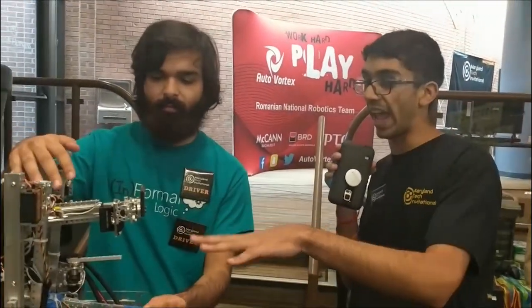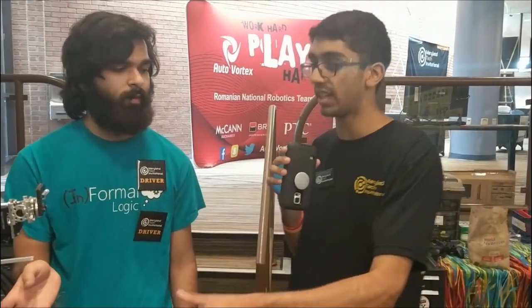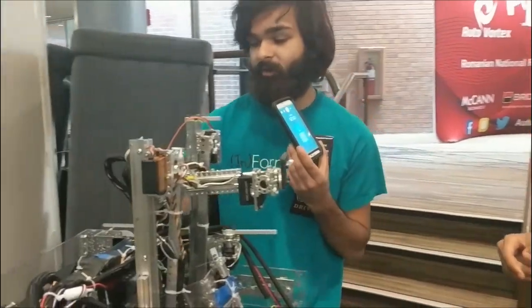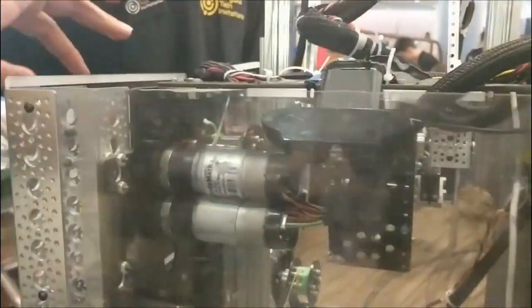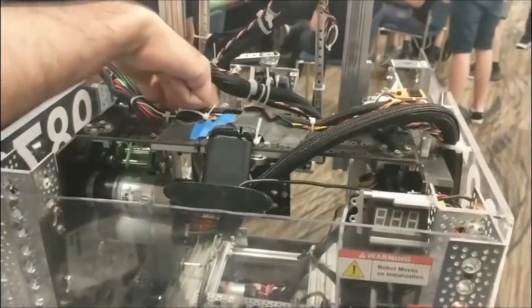I notice you've got your hang on the same slides that you're using to lift up. Are you doing a two-motor hang? Are you doing anything special to make that fast? Yeah, so we are doing a two-motor hang. We have two Orbital 20s right here and we're running them through a gearbox. So this entire lift is basically just powered by those two motors which are connected to that spool.